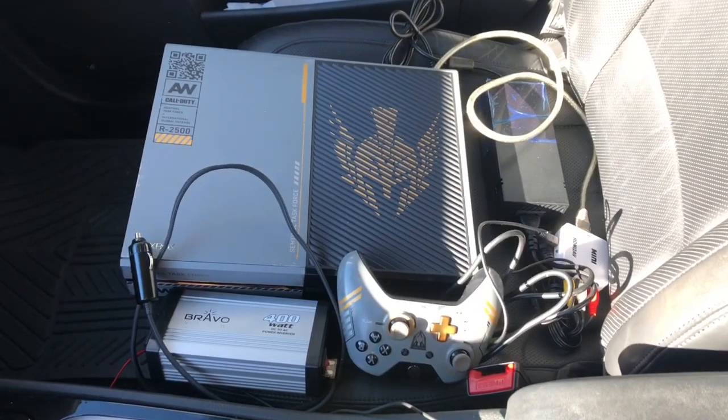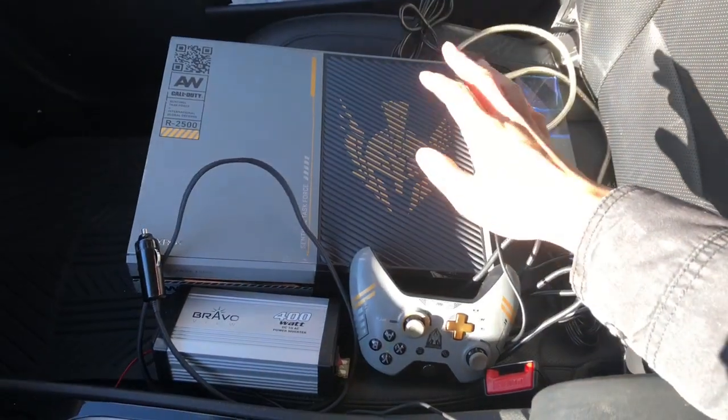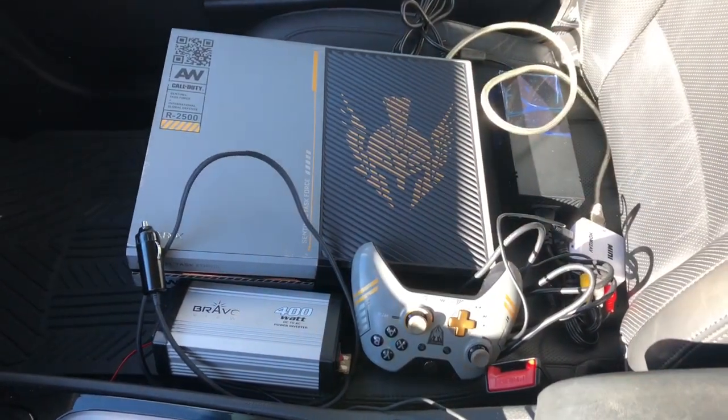Hey guys, today I'm going to show you how to hook up your Xbox One to your car. Of course, this similar procedure will work for the PS4 as well.